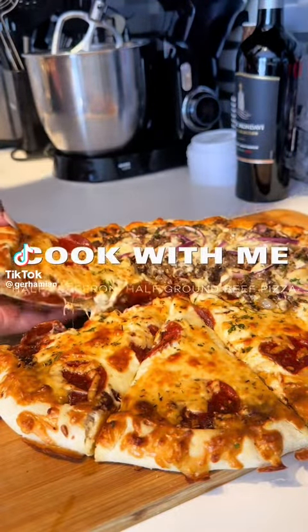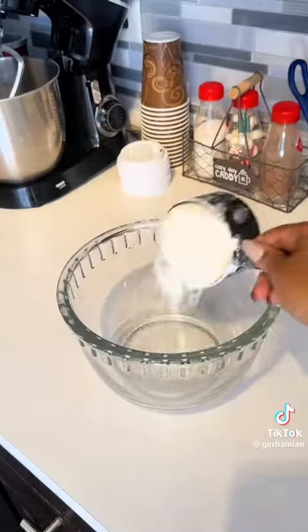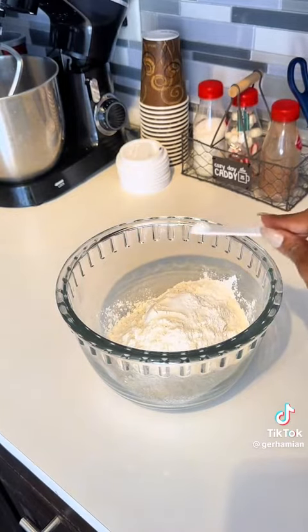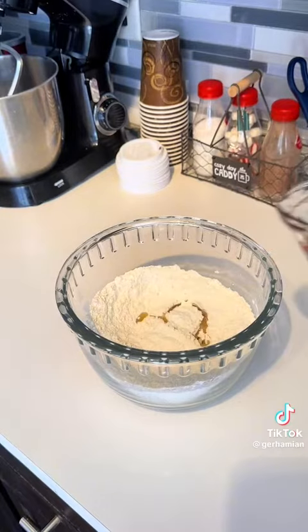Today is my daddy's birthday, so let's make pizza! Starting off with two and a half cups of flour, one teaspoon of salt, and two and three quarter teaspoons of baking powder. Then going in with one tablespoon of oil and one cup of water.